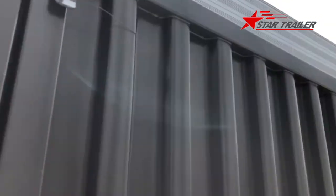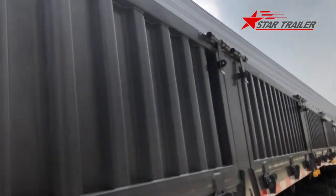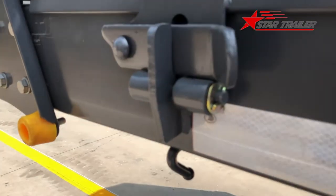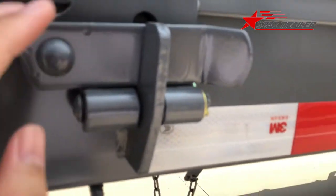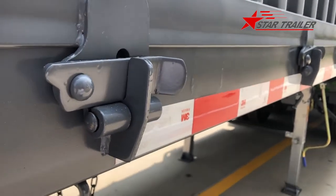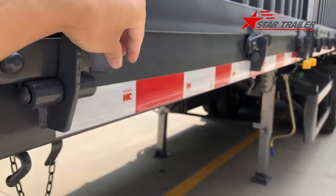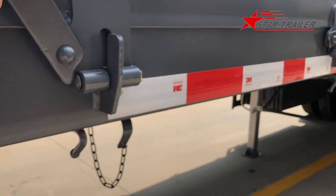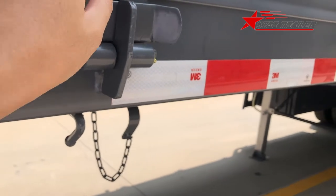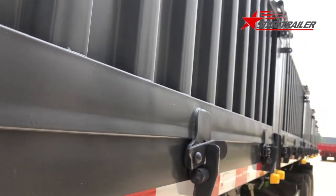The side wall - the drop side - uses these types of locking devices. At the side beam, we have this type of hinge to do the drop. When we do the unloading, we can move this to this position so it can open itself and the cargo can come off from here. That's how we do this job.